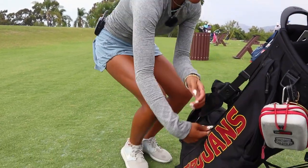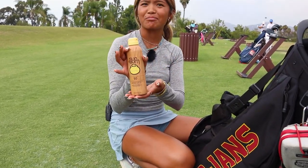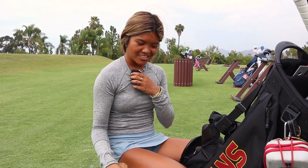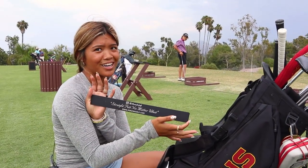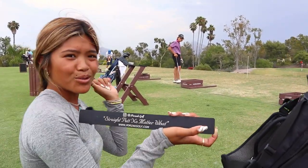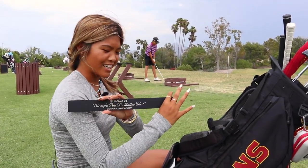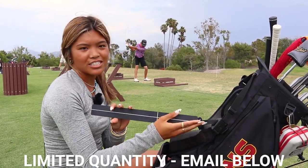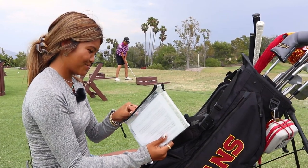So what's in the bag? In this big zipper, I got a very essential Sunbum sunscreen because I tan very easily. I got the straight putt training aid from Porzac Golf — discount code Bree50. And I also got another training aid from Porzac Golf.